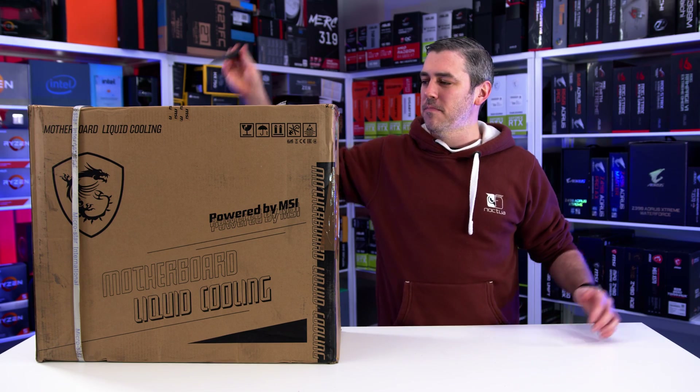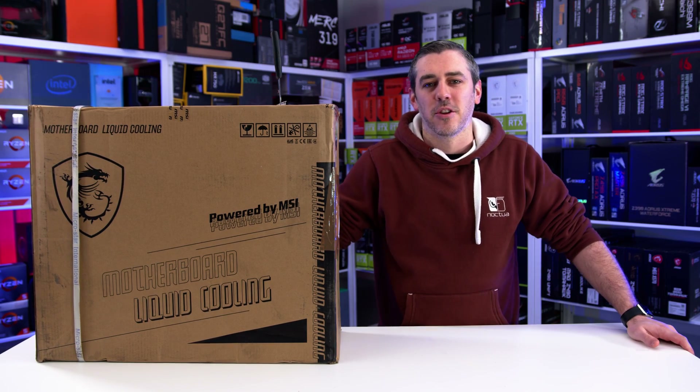Hey everyone, Andy Raffel from eTechnics.com, and I've got a big package. Let's check it out.